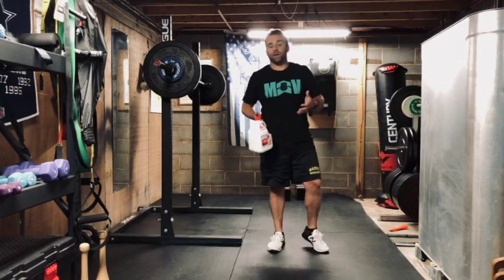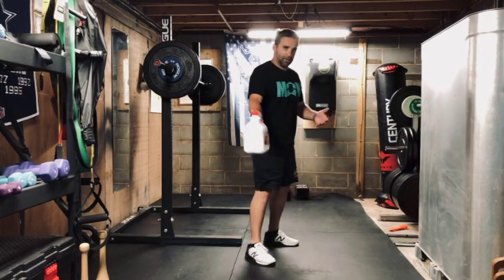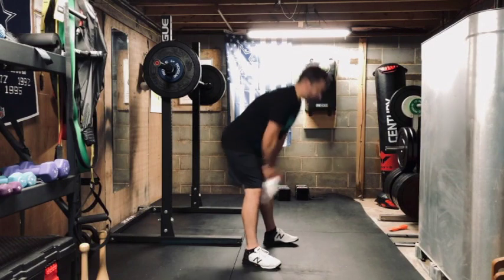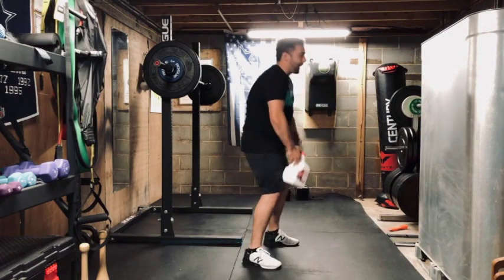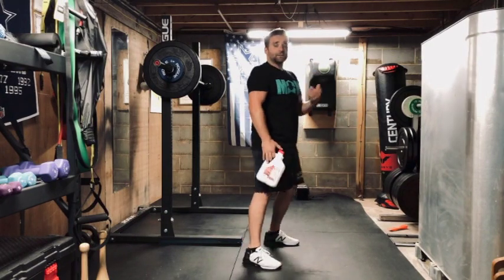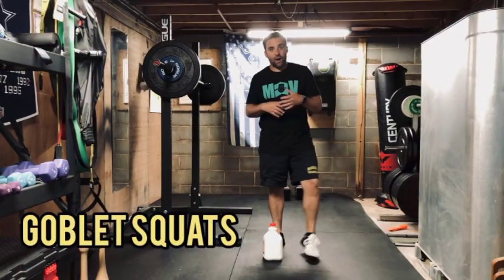First we're going to do swings — this would be like a kettlebell or dumbbell swing. I have my jug here: I'm hinging at my waist and driving forward with my hips, just like so. Keep that chest up, no rounding your back — we're pushing forward with our hips and driving that weight up to chest height.